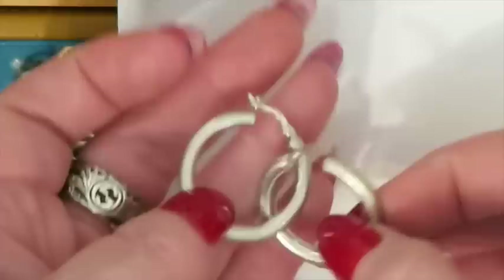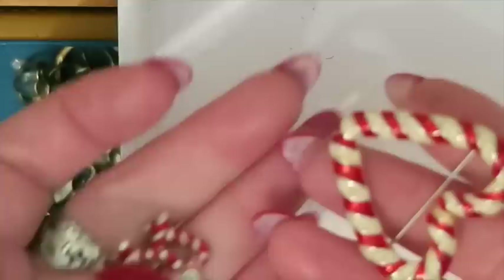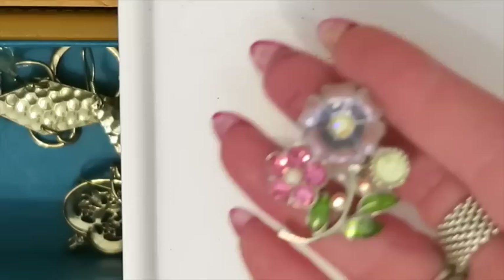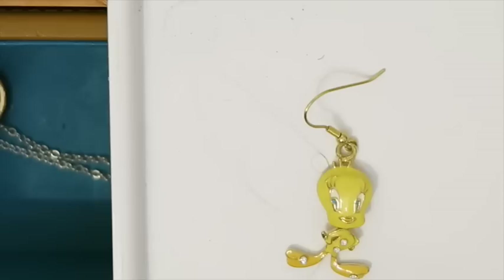These were also in the storage unit — little candy cane earrings. They're not silver or gold, but I can still list them, and I have the matching brooch as well. I'll probably list them separately though. This was also from the storage unit — not gold or silver but still a nice little brooch. And then these cute little Tweety Bird earrings are going to go into the not-gold-or-silver to list pile as well.